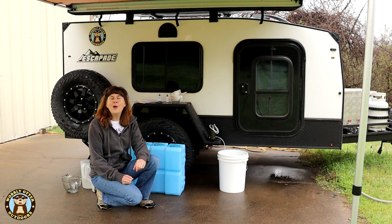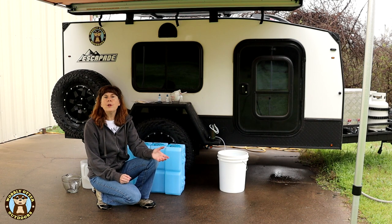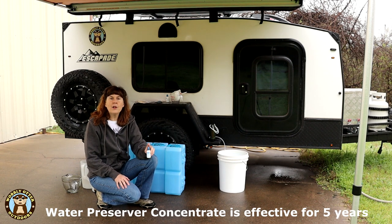The steps in this process are: we're going to empty the water bricks, sanitize the water bricks, fill them with filtered water, and then put the preservative in them. The water preserver concentrate is good for five years of storage.